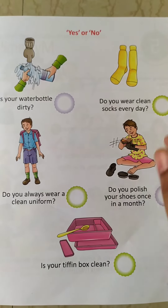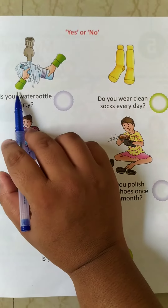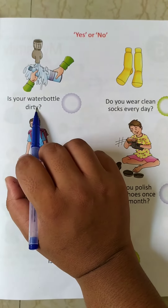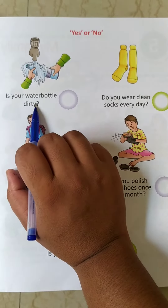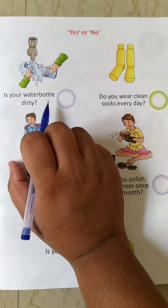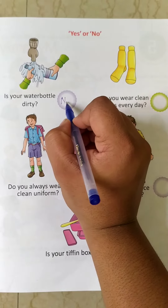Now let's see this. This is yes or no. Number 1: is your water bottle dirty? No. Why? Because you clean your water bottle daily. So what will we write here? We will write: No.